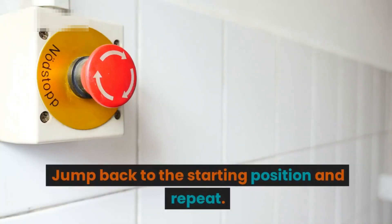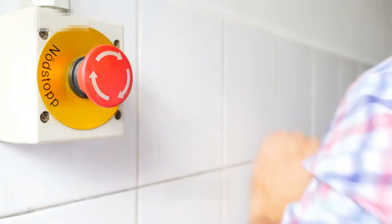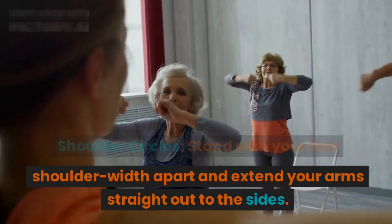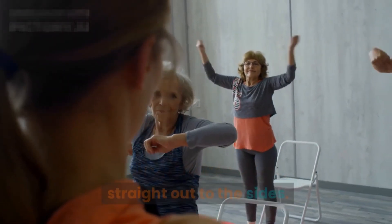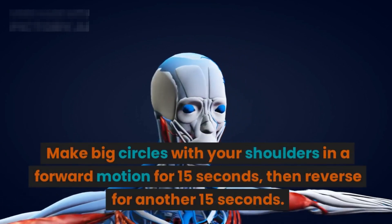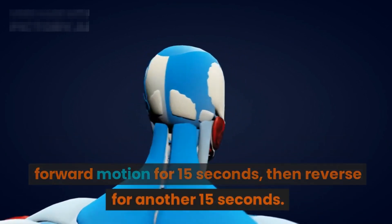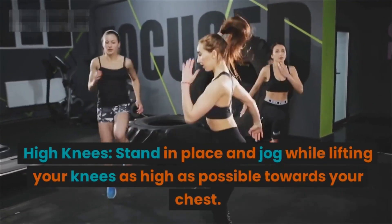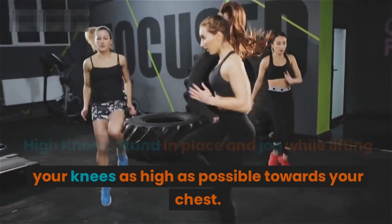Shoulder circles: stand with your feet shoulder-width apart and extend your arms straight out to the sides. Make big circles with your shoulders in a forward motion for 15 seconds, then reverse for another 15 seconds. High knees: stand in place and jog while lifting your knees as high as possible towards your chest.